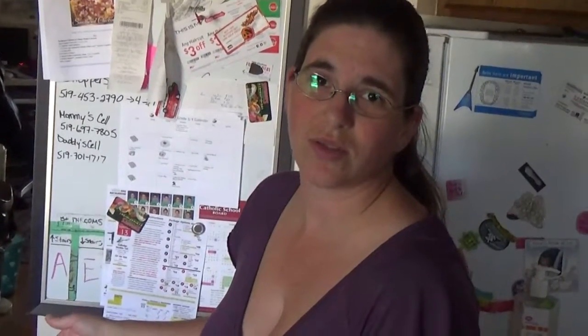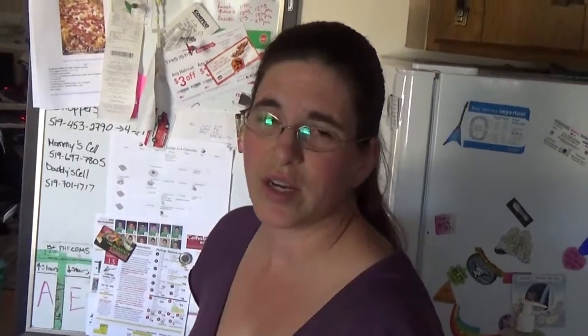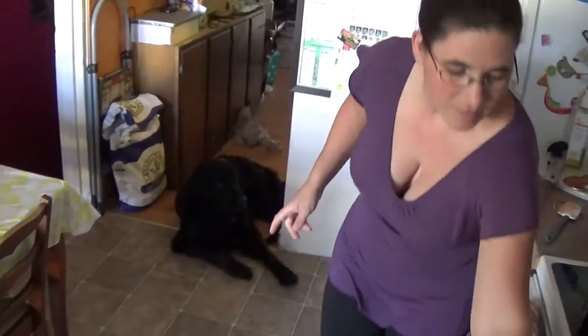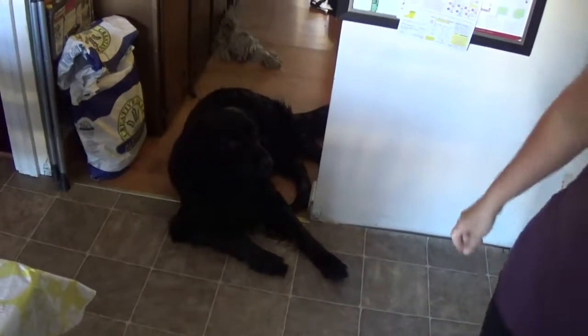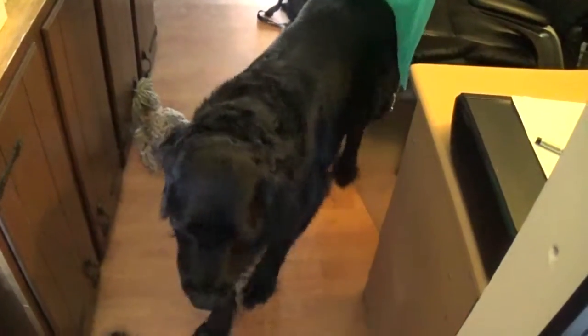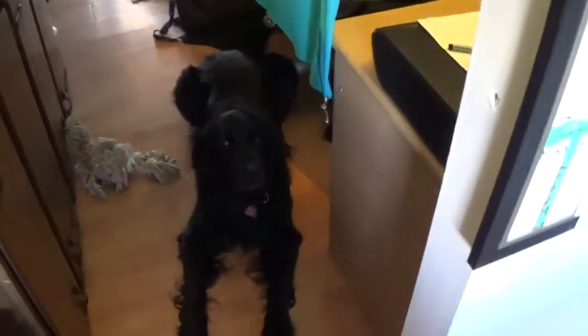That little one is going to try to sneak his way in here the entire time because he loves tomato sauce. He will steal it from the counter if I leave it unattended — it's the only thing we still have a problem with him stealing. Go lie down. Thank you.